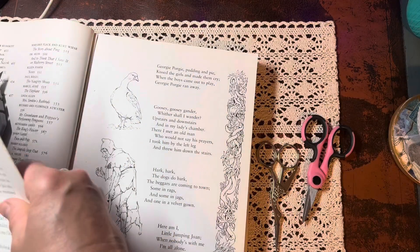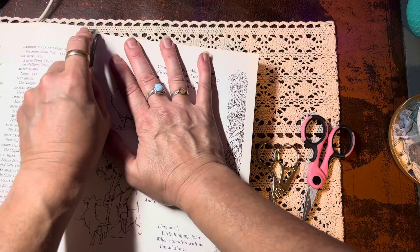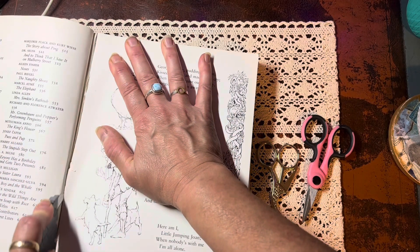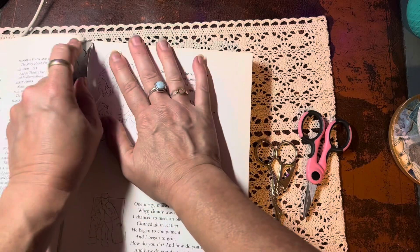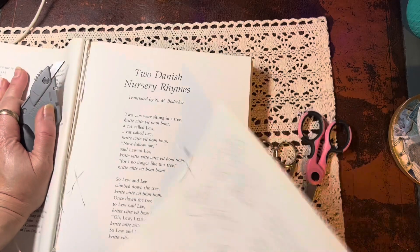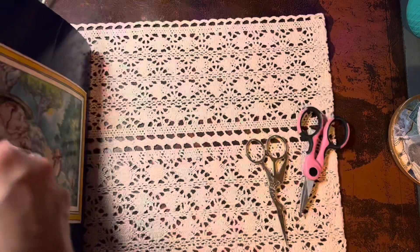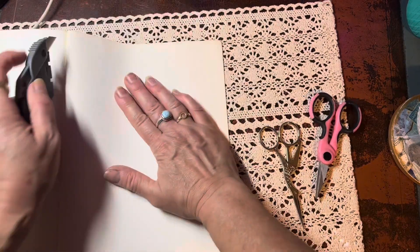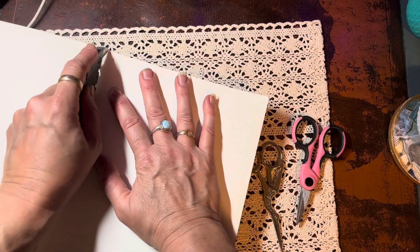It's basically a creative exercise in taking a book or a magazine or some other publication and looking at it with creative eyes, harvesting from that publication anything that you think would be valuable to you in your paper craft world. It's also a great way to challenge yourself to recycle things that aren't that special, that aren't precious.